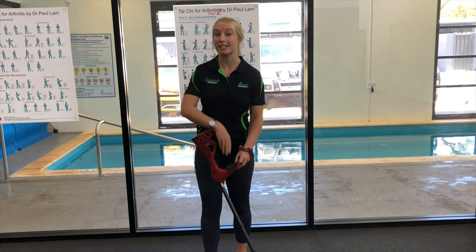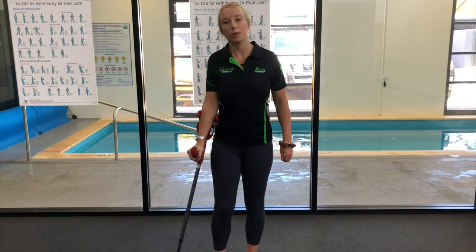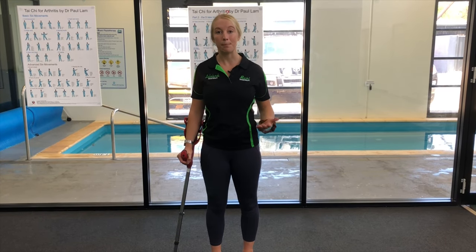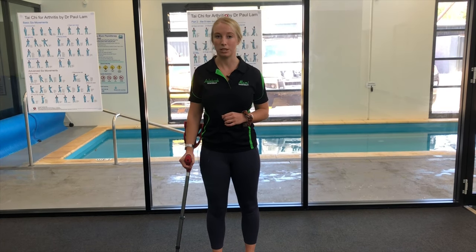If we were to do it on the same side as the injury, when we walk, we tend to walk with a little bit of a limp and we don't keep our balance nice and even. This can start to lead to imbalances through our hips and through our lower back and start to create more problems than it's worth.